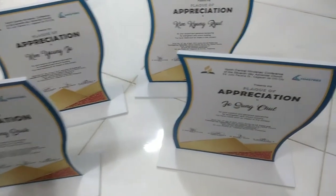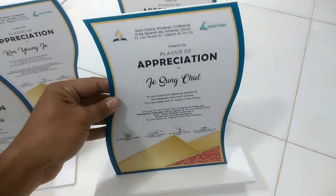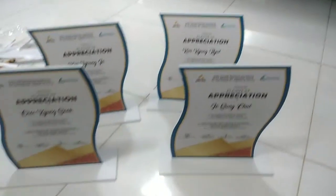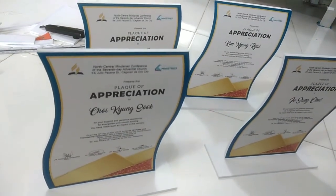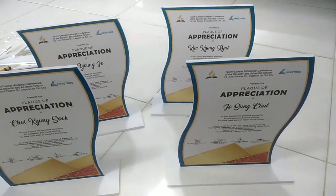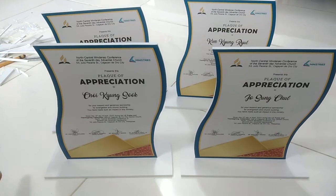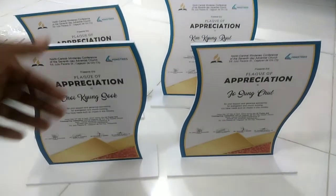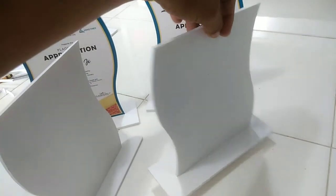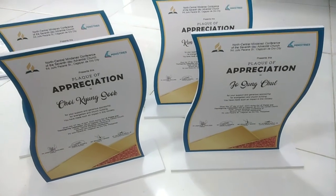So ito na guys yung output. Nadikit na natin sa stand nya. May kita ninyo — maganda tingnan. Ito yung output ng plug na gawa sa Sintra board, na mura at makatipid ka pa sa budget kaysa sa acrylic na plug na ipapagawa.